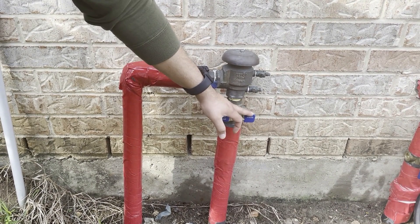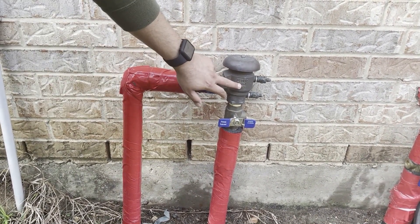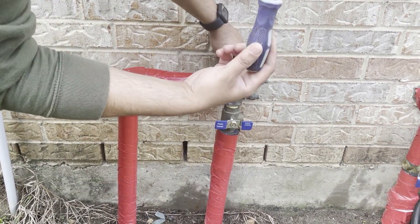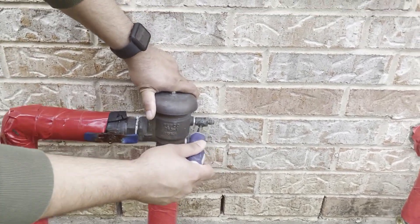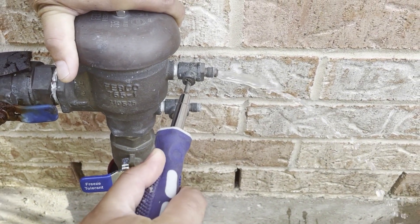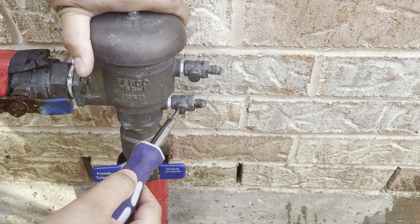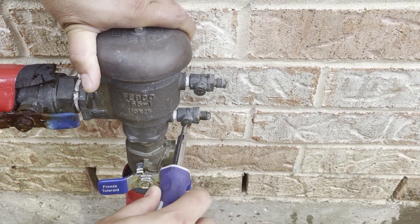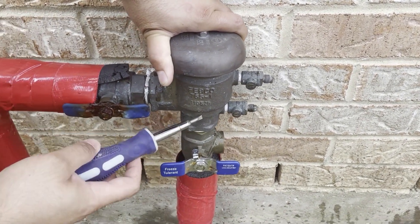Now we're going to release the pressure in the line as well as in the backflow preventer device. To do that, take a flat head screwdriver and rotate the two screws on the device to remove the water pressure from the system — one and two.